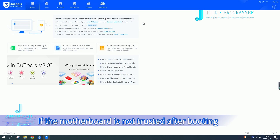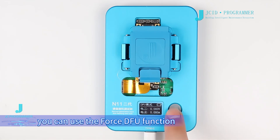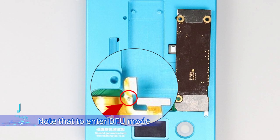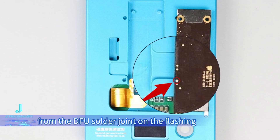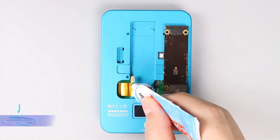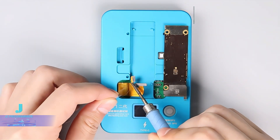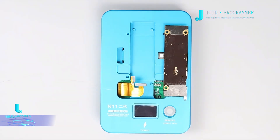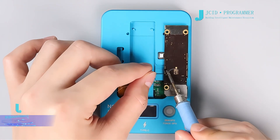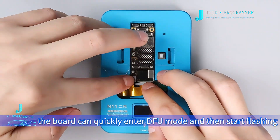If the motherboard is not trusted after booting and is not connected, you can use the force DFU function. Note that to enter DFU mode, you need to jump a wire from the DFU solder joint on the flashing charge FPC to that on the motherboard. After soldering, the board can quickly enter DFU mode and then start flashing.